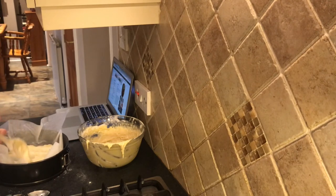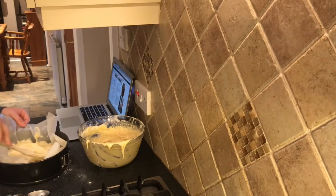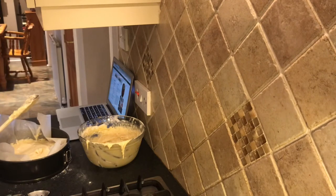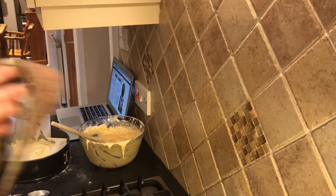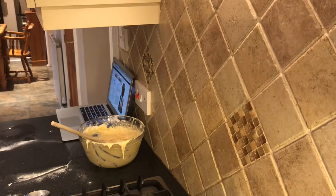I'll try to leave the cake recipe as well as the trifle recipe in the description. This is going to take about 20-25 minutes in the oven. You want it on 180 degrees, gas mark four or five. You really only need one cake.